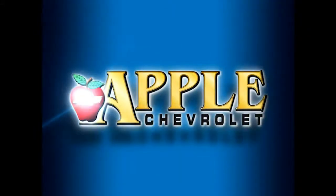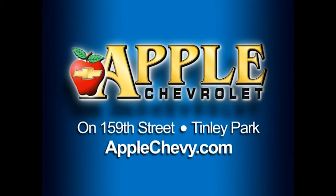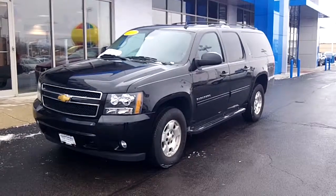When you're shopping for a Chevy, hit Apple Chevrolet. Hi Heather, this is Linda Sears with Apple Chevrolet.